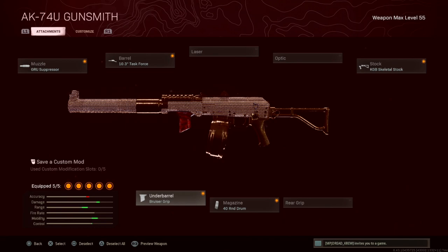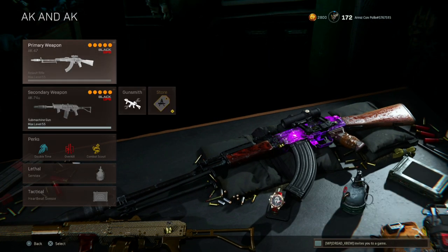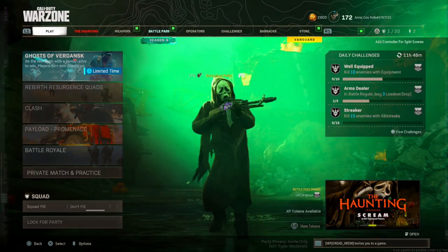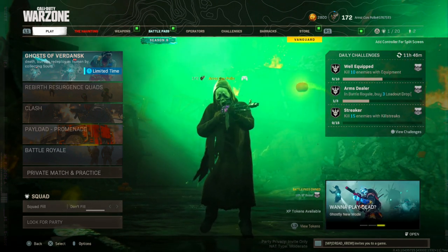The Bruiser Grip lets you become sonic with this gun — just run around and do your thing. This is an updated AK-47 setup and a kind of brand new AK-74u build with one or two different new attachments switched up. I never actually ran the Bruiser Grip with the AK-74u myself in-game before. Check the description for my in-game settings.